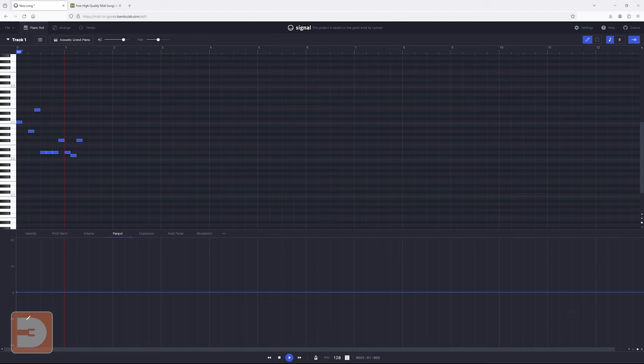Pan pot allows you to pan the music between the left and right speakers if you're playing back on a stereo device — you can draw along the timeline to affect which speaker is prioritized. The next tab is expression, which is effectively the same as volume and will affect the volume at the point you're applying it. Expression is a common feature in MIDI. Hold pedal is relevant to holding down a pedal on a piano and affects the sustain of the sound — the higher you set it, the longer the note will be held. The final tab is modulation, which allows you to distort the sound at different points across the timeline.